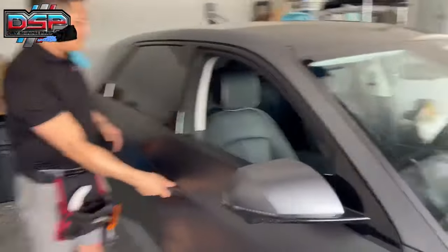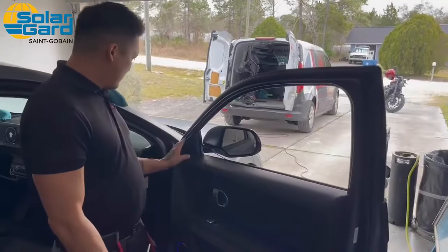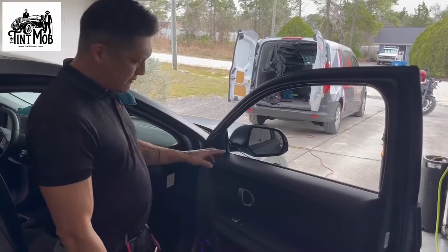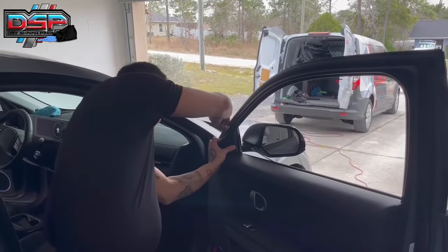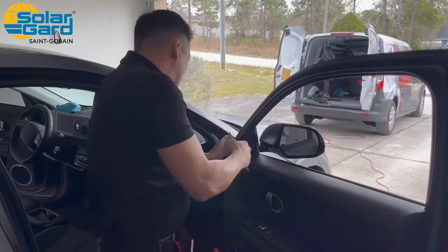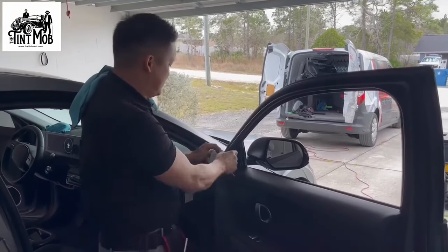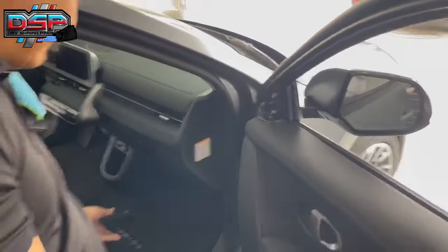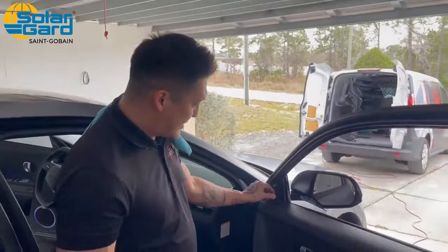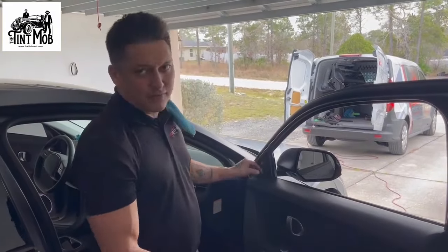Now that we did the back, I'm going to show you how to do the front — it's similar but a little different. First thing, we're going to remove this piece right here. There are two little plastic hooks, but then instead of plastic pins, it's actually a metal pin right back here. Get a Platinum Easy Reach back there, pop it straight out, and wiggle it free. It is connected, so disconnect the connector. When putting the door panel back on, make sure to feed this back through — I forgot on the other door and had to take everything back off.